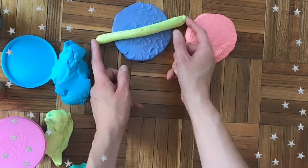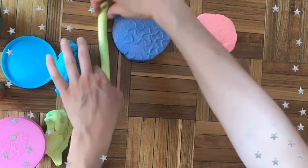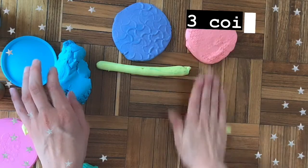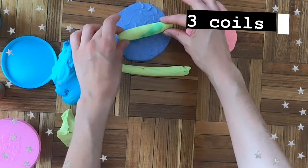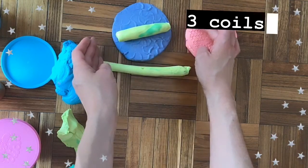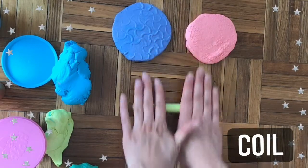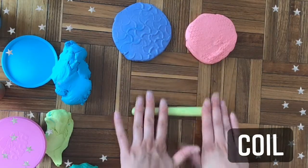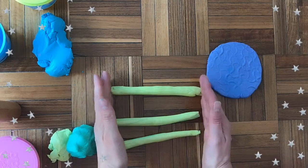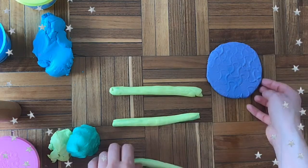Here's my blue turtle shell and the coil needs to be just a little longer on one side and a little longer on the other side. I'm going to make three of these. So roll out three coils in total. Now I have one, two, three coils — they're all about the same size and they are longer than my turtle shell.